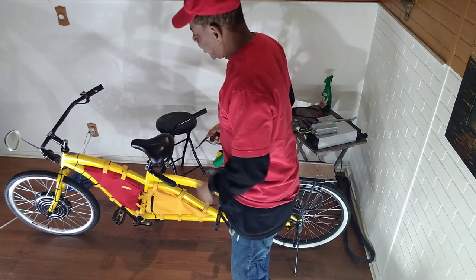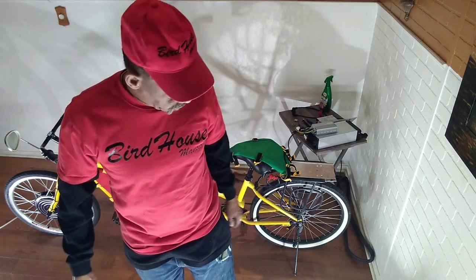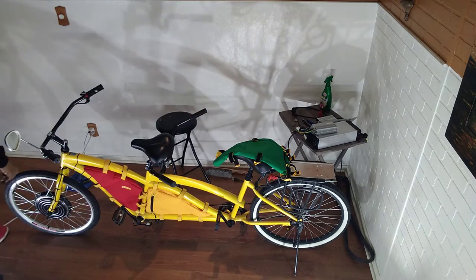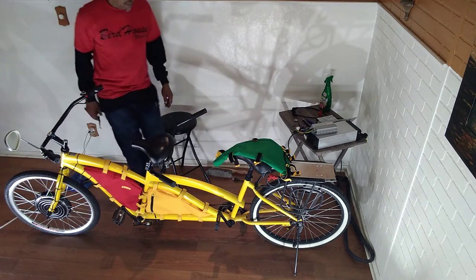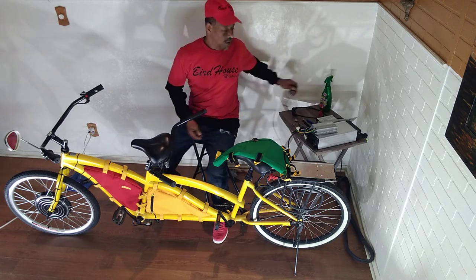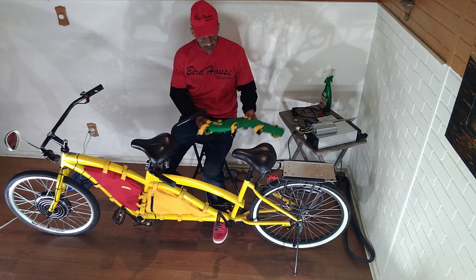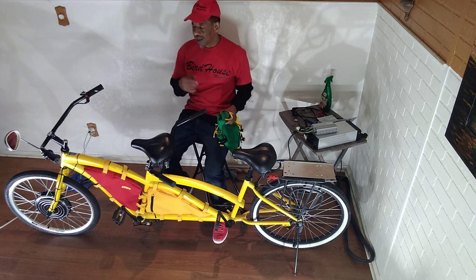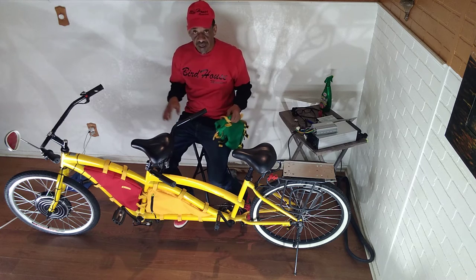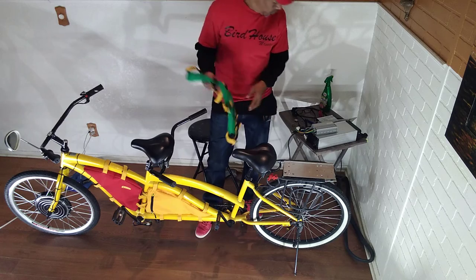What's up gang, thank you for coming back to my channel. Sorry about this crazy angle of the camera, but we're gonna get back into this bike. Don't forget to like, subscribe, share. The last time we were dealing with this bike, we were just putting on the bag. I put on the red and the yellow one, so let's go ahead and put on the green one.